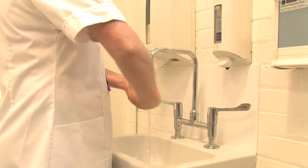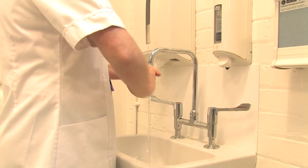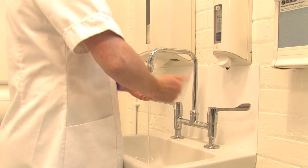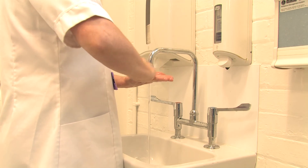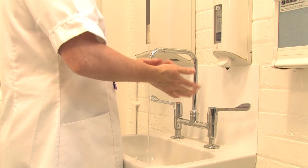Rub your left thumb in a rotational movement against the right palm and vice versa. Using your right hand, rub backwards and forwards using clasped fingers in the left palm. Now do this to the other hand.